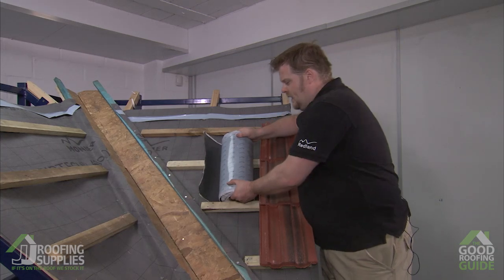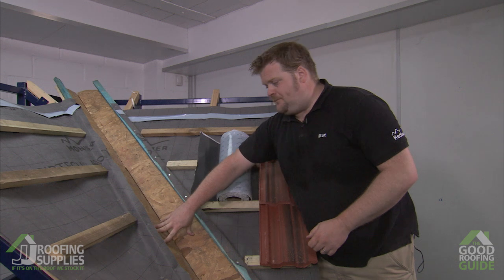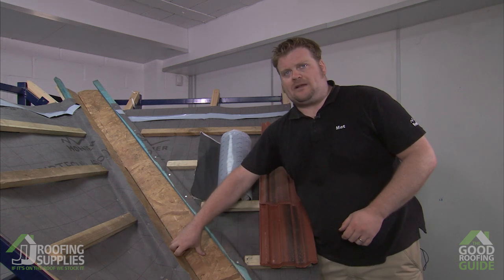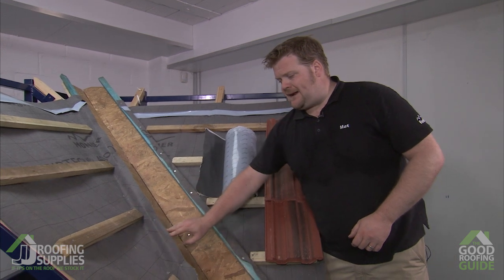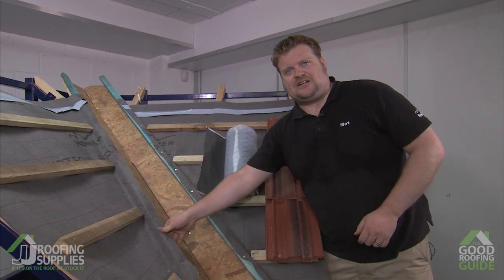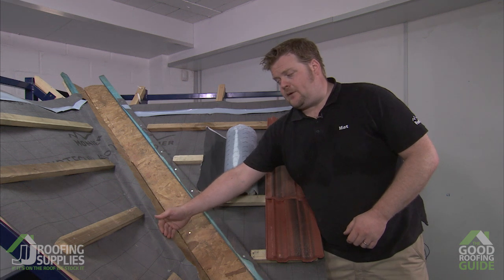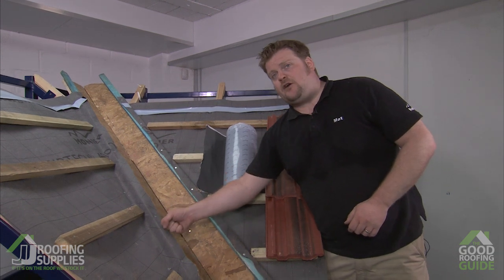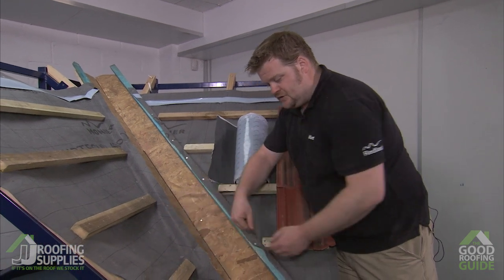We're going to be installing Wackerflex rapid flashing into this open valley here. We've got the boards already in place, tile battens in place, and also a batten here to welt up the edges of the valley detail to prevent water from spilling out over the top. We'll protect this further by welting up the material itself on the edges as you'll see shortly.